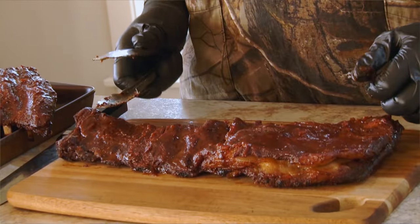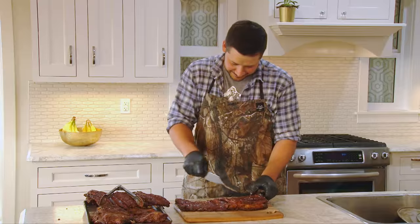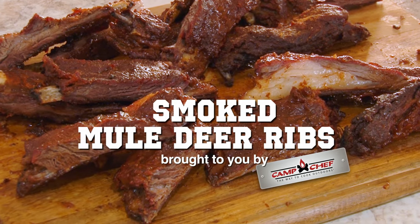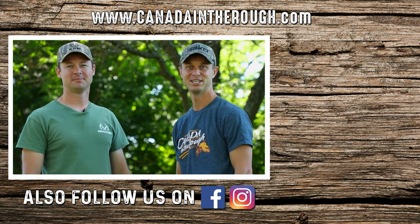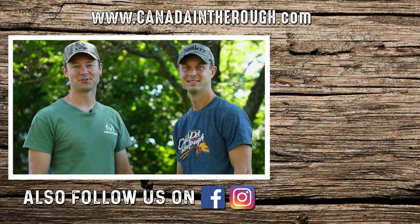And here they are — smoked mule deer ribs. All I got to do now is cut them up and they're ready to serve. Follow us on Facebook and Instagram for daily original content from our adventures across Canada.